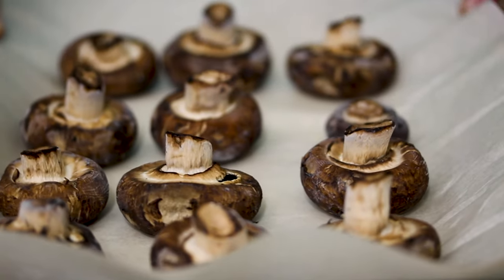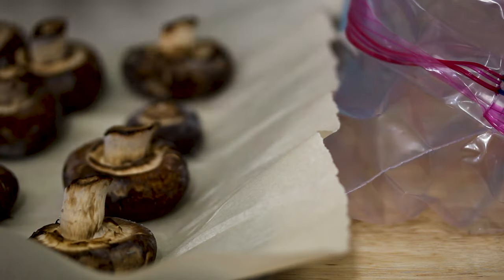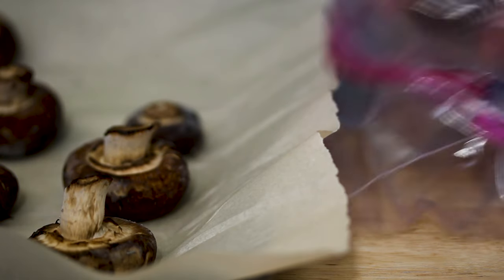I've placed all the mushrooms on the baking sheet. Now we're going to put them in the freezer. You want to leave them there for at least about four hours. They're now completely frozen — you can tell because they're like rocks. Now we're going to transfer them to a freezer-safe bag, and you can store them in the freezer for up to a year this way.